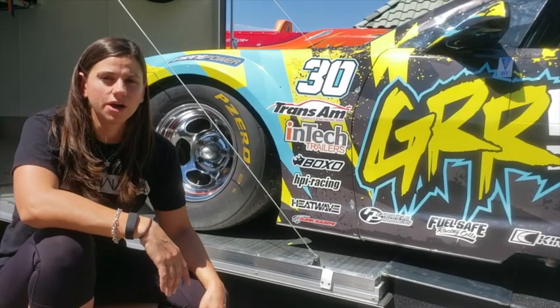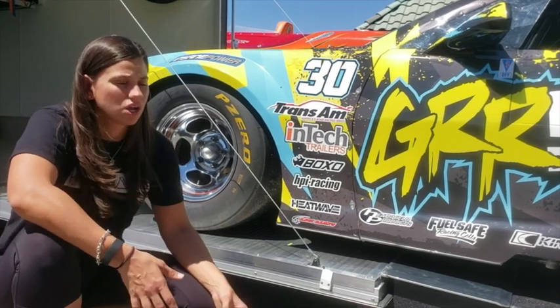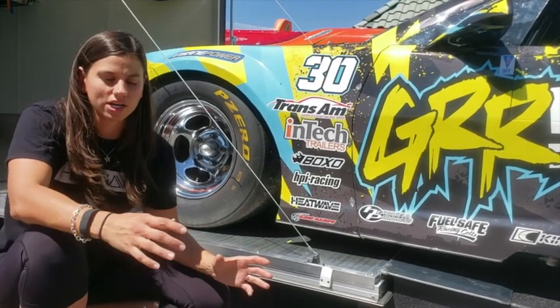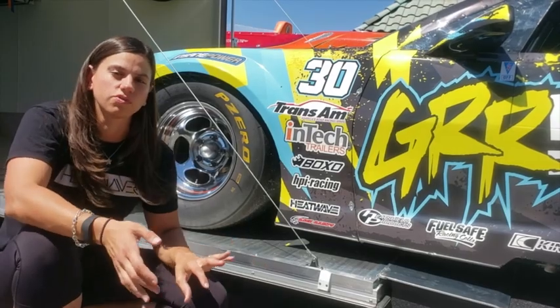So be sure to check out raceramps.com and get yourself a set. They also make other types of ramps too — for jacking the car up or sitting high so you can get underneath it, and all kinds of stuff. We even use some stands for our scales when we scale the car, so we're able to roll it off and roll it back on.